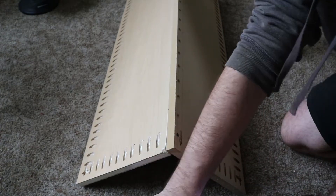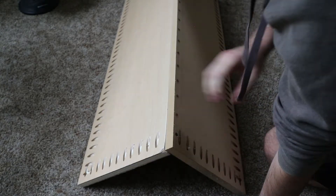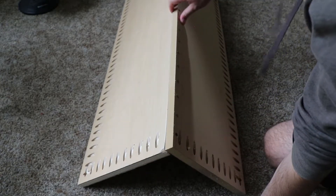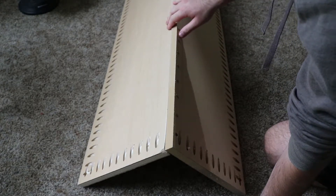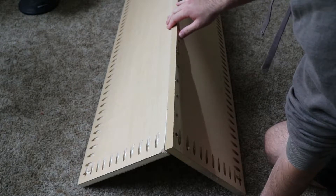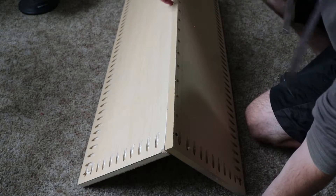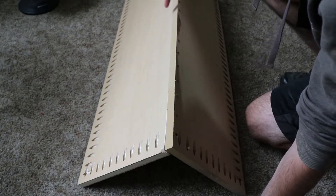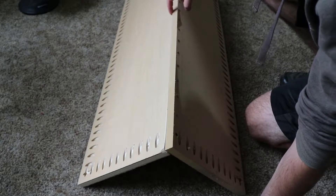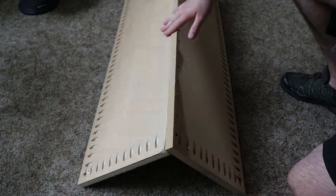I put a screw in to hold it, then go and do the same on the other side. Now that I have two screws holding it, it's sturdy enough to pre-drill the remaining holes — the screws will go in while I'm in the vehicle, not out here. Since this piece has a slight bow, I'm going to put one screw in the middle, push it out from the other side, pre-drill that hole and put a screw in there so the entire piece stays flat and all the holes are lined up properly.